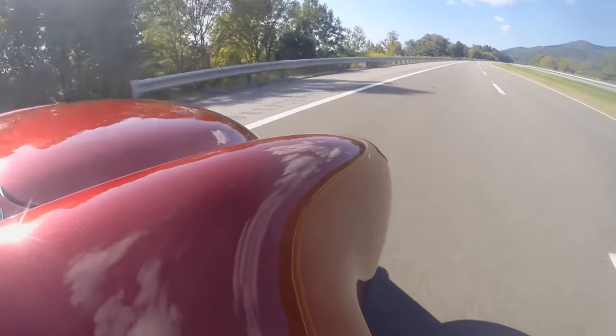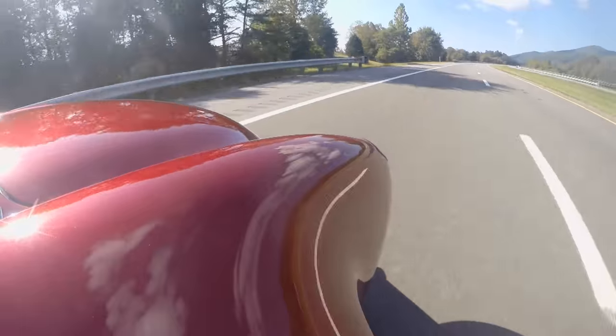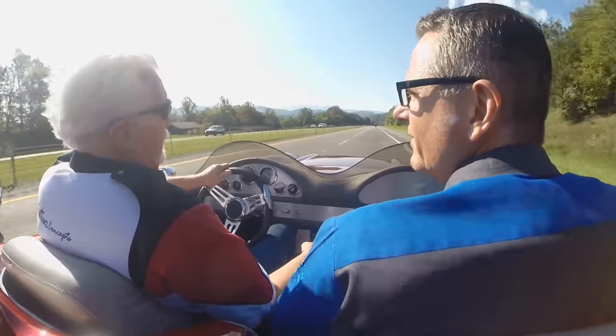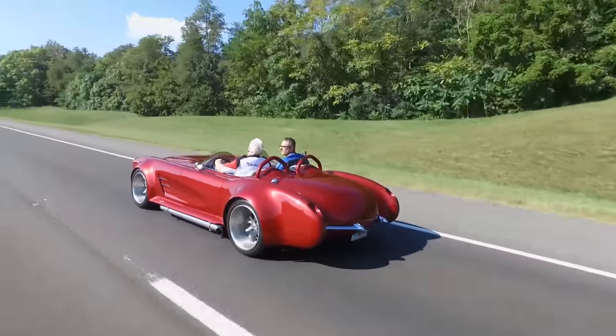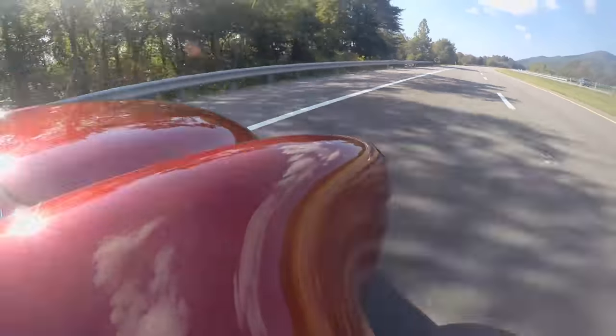Wow, man — this thing rides like a 2017. This is incredible. Tell me about how does it feel to drive? Oh, this thing is really quick on the steering — 16 to 1 ratio on the rack and pinion. Really tight steering, goes around the corner really nice. Wilwood brakes, stops on a dime. It's really a race car with a nice paint job on it. That's exactly what's going on.